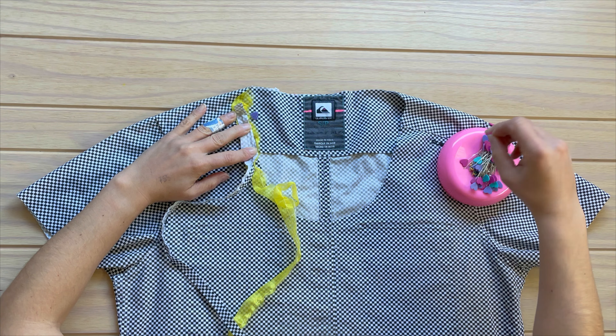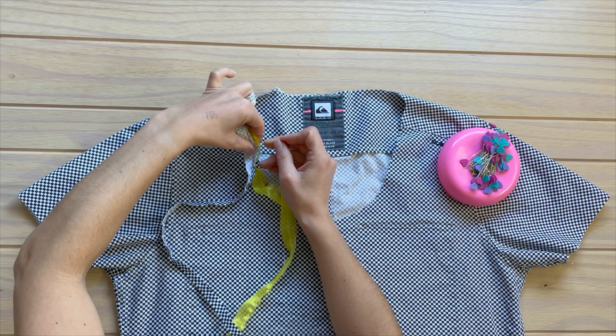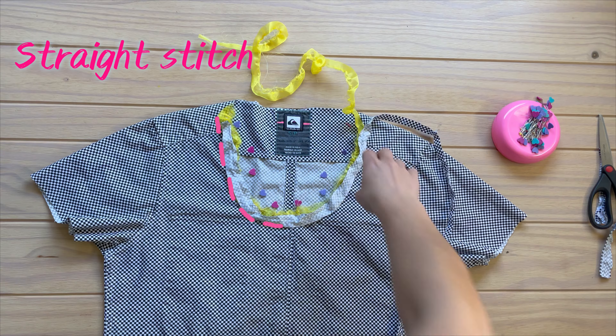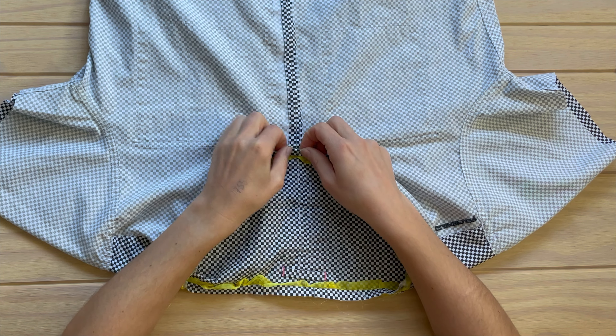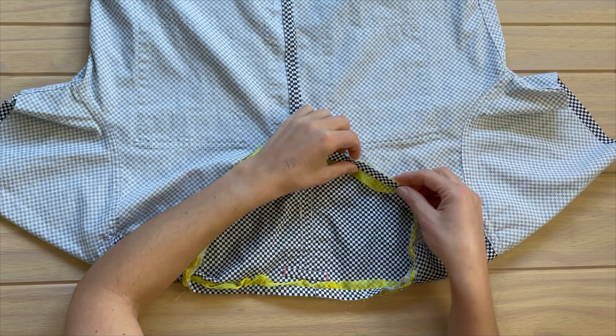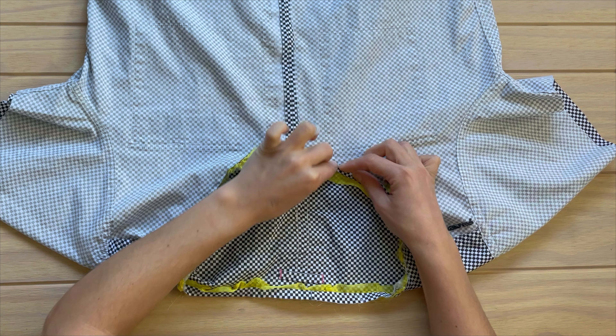I'm using the French bias binding, so I start with right sides together with the organza strip in between and I go ahead and pin that all around. Now I can complete applying the bias tape doing one more fold on the inside of the bias tape, making sure not only the raw edge of the bias tape is enclosed but also the one of the organza strip.